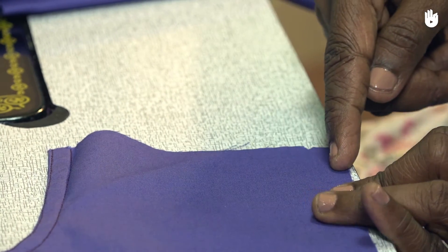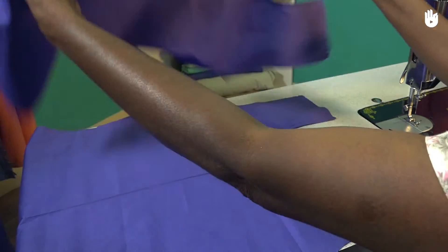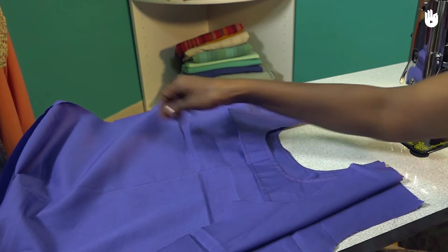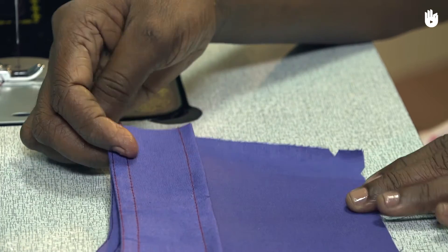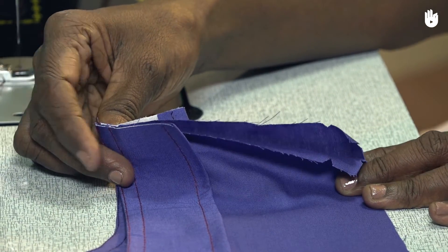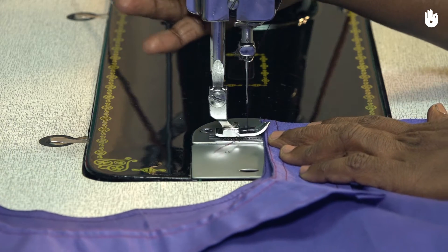Place the front piece on top of the back piece such that the facing sides of the garment are in contact. Now align the corresponding shoulders of the front and back pieces, starting from the corner made with the neckline.